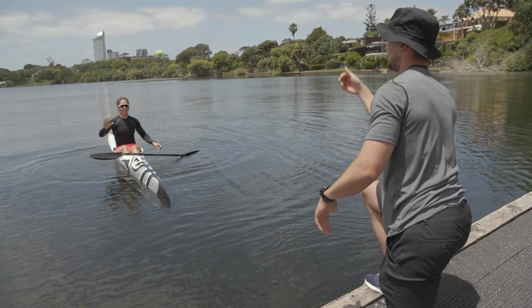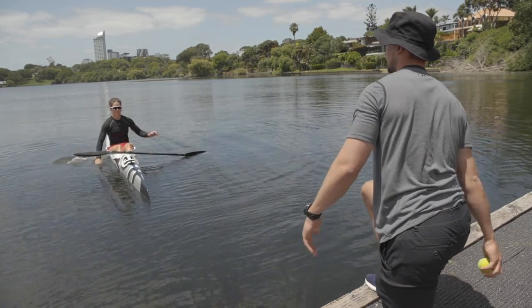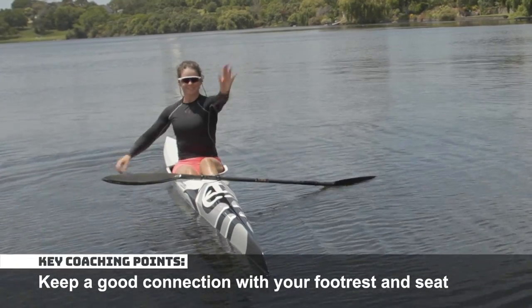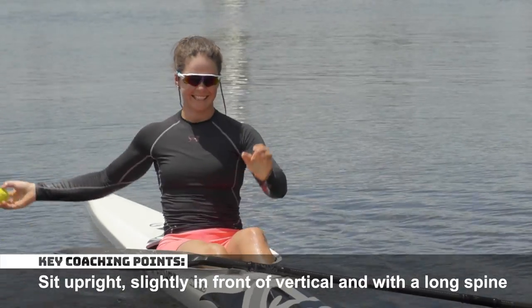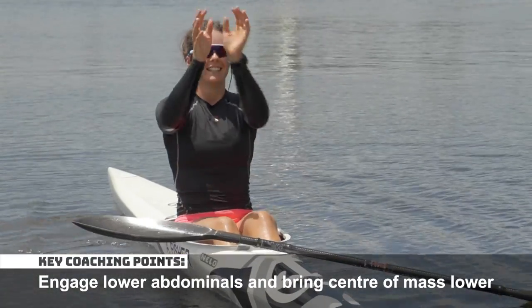Start by sitting stationary in your kayak, then throw and catch a ball from your coach or training partner. Keep a good connection with your footrest and seat. Sit upright, slightly in front of vertical, and with a long spine. Engage your lower abdominals and bring your center of mass lower.